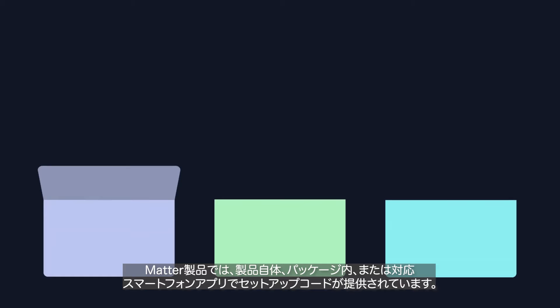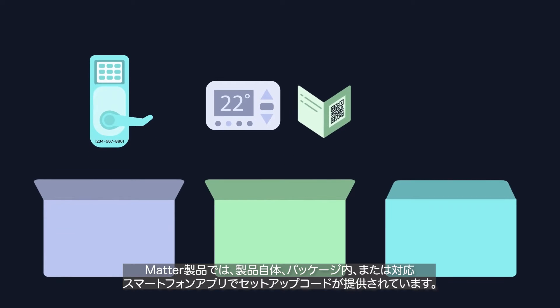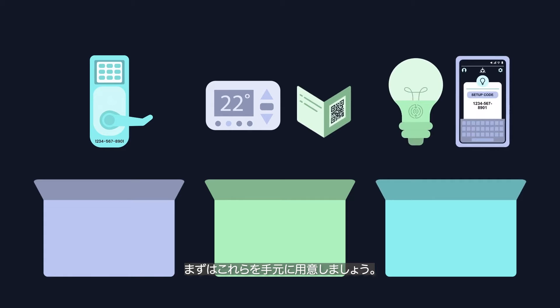Let's get started. All MATTER devices use a setup code, usually provided on the device, in the packaging, or in an app. Make sure you have this handy for setup.